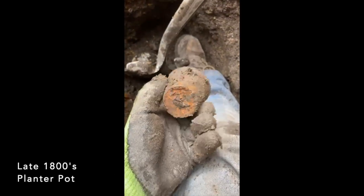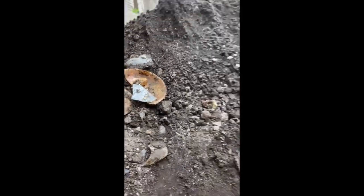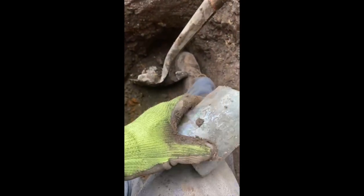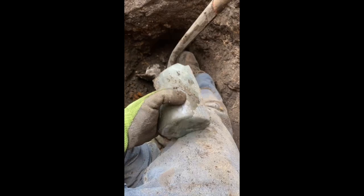Alright. We'll get back out a little. Planner pot. Some more shards here. Fruit jar I've never even heard of, but then again I'm not a fruit jar guy. But it's pretty neat. We got some beauties in the hole. Pour out.